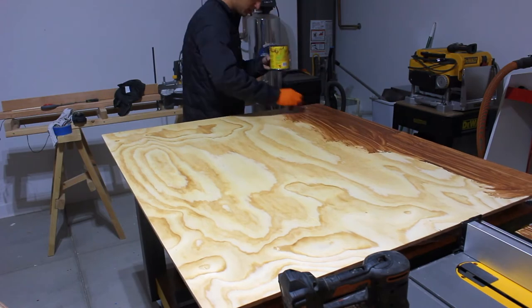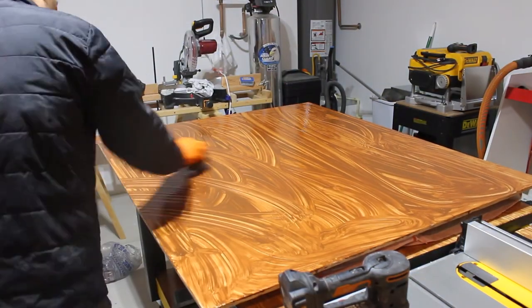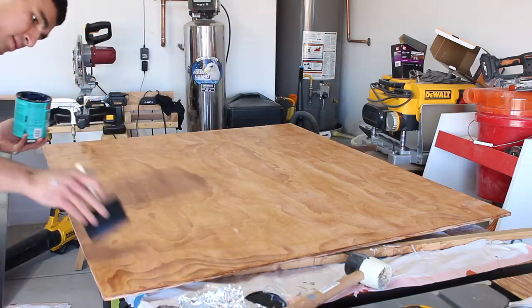I used cherry gel stain on the backboard because I wanted it to match with my workbench. After that, I pretty much did the same thing that I always do.